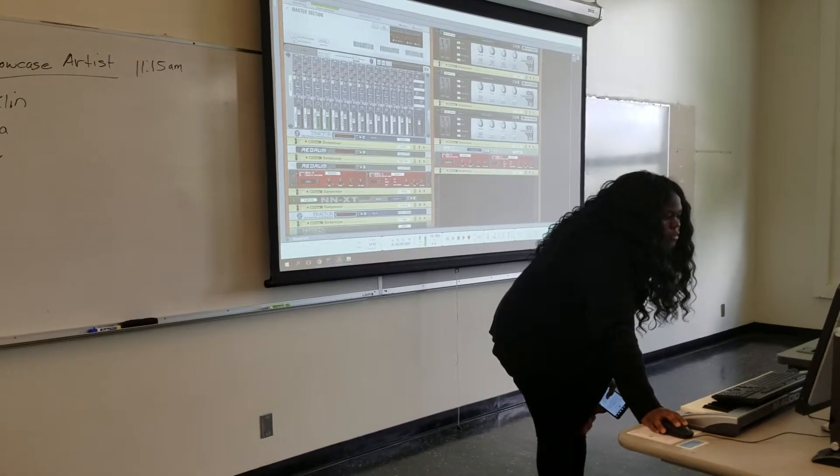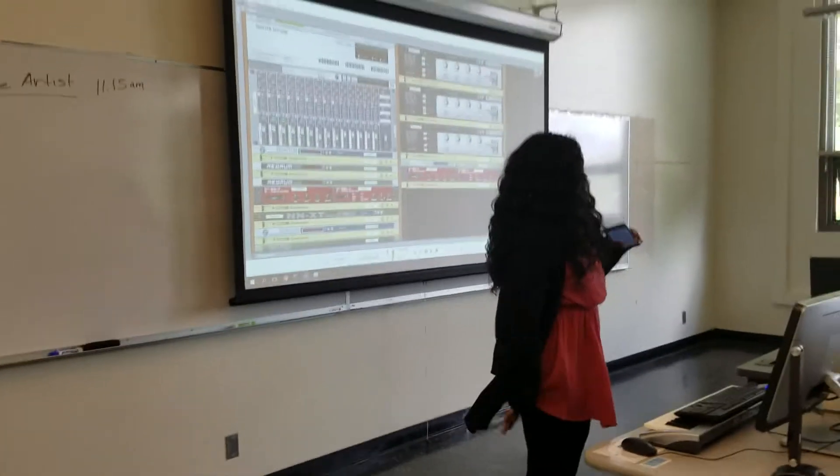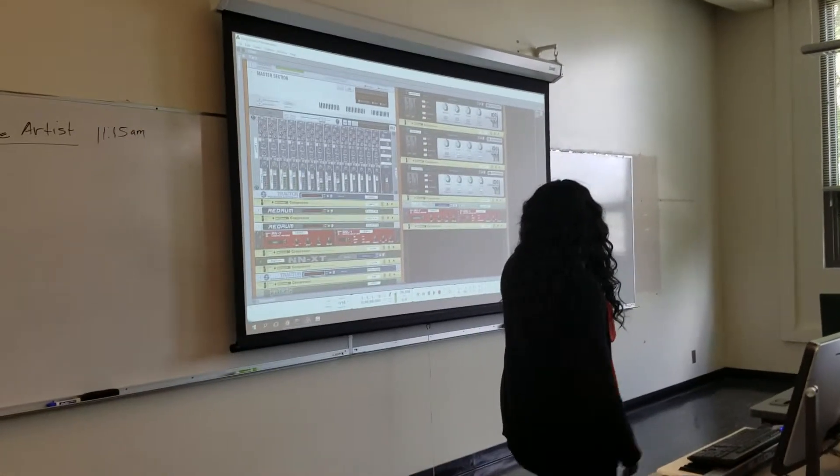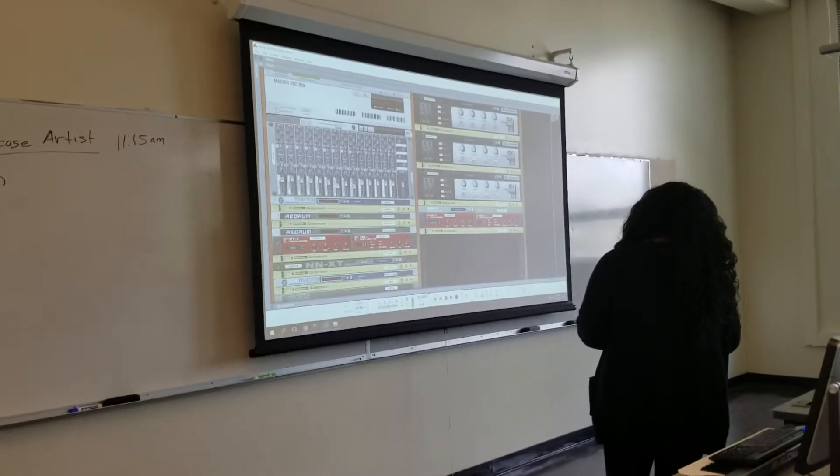And then I have three IMD8 combinators, which kind of holds my melody. So I have the ambient piano, the cinematic choir, and the slow chamber.